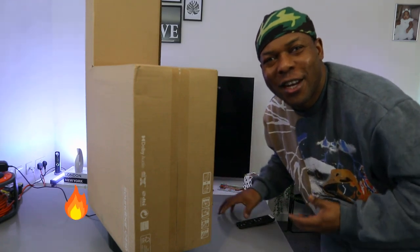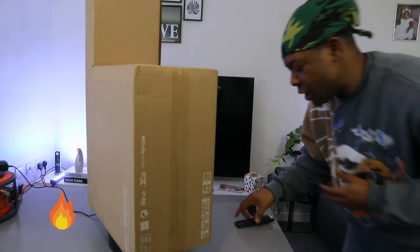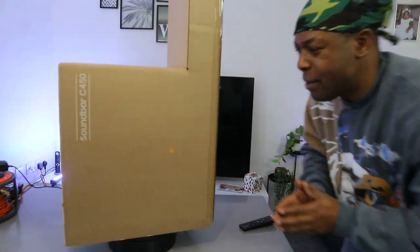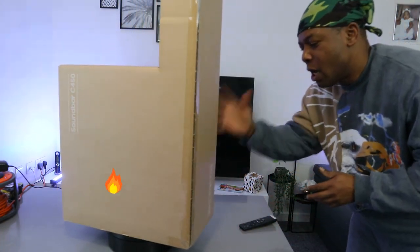Hey guys, how are you doing? I hope you are doing well. Welcome to the channel. If you are new to this channel, please consider subscribing — it helps the channel. Thank you very much.